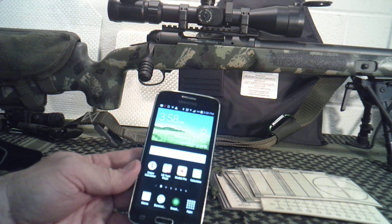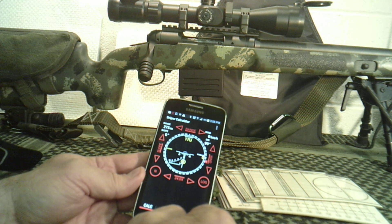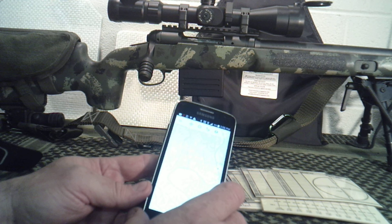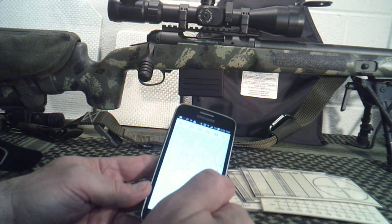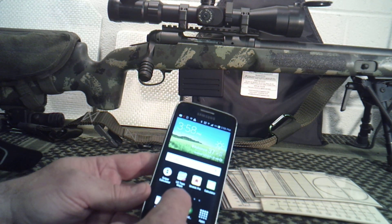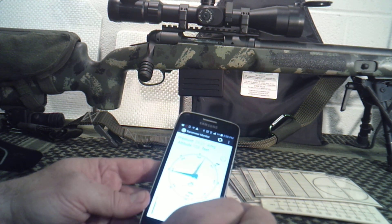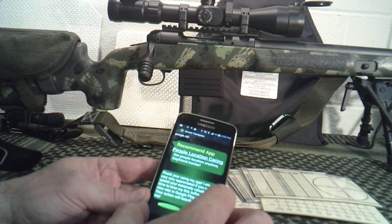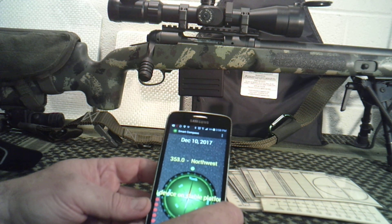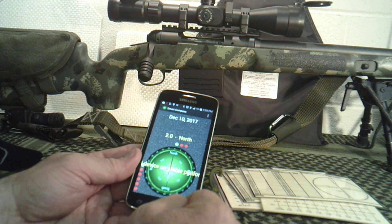So those are two features you don't have to download anything for. On this phone I also have the Sniper Calculator — I don't use it that often but it does come in handy. I have US Topo Maps, which gives you terrain elevations that can be helpful in a long-range shooting application. Then I have Strelok, which I'll talk about in a minute. There's also a Barometer app that tells me my altitude and barometric pressure — very handy for long-range shooting. And a Smart Compass — we're not going to depend on it 100%, but if everything's working correctly, there's nothing wrong with using it for long-range precision shooting.